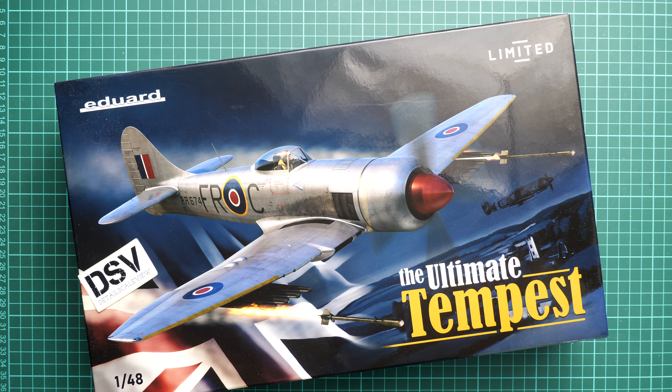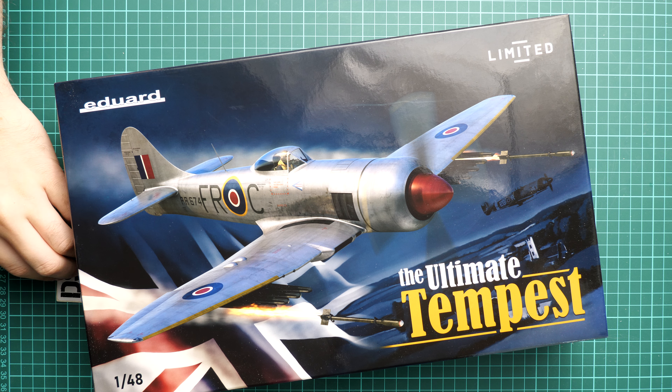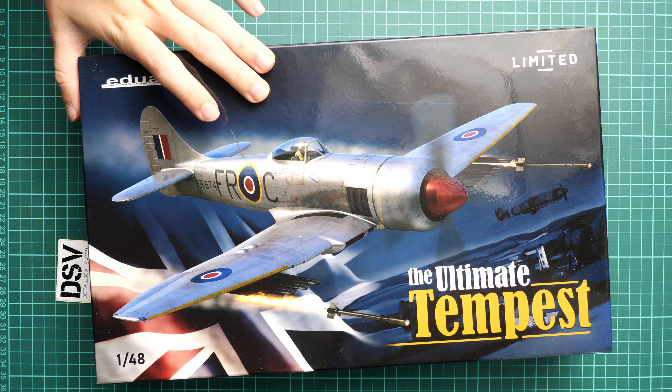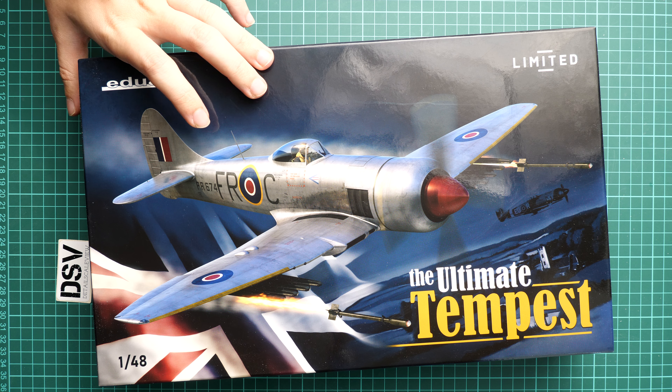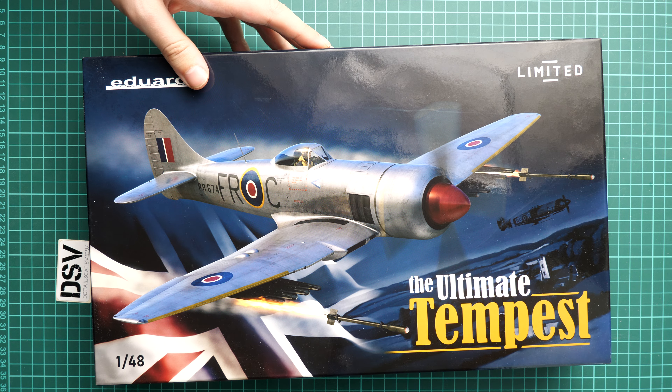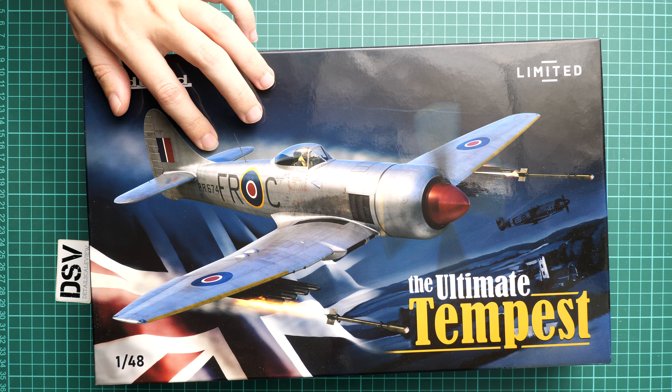Hello everyone, today we have a new video review. This time we are going to talk about a fresh release from Eduard — a limited edition set in 1/48 scale named the Ultimate Tempest. It comes as a dual combo in 1/48 scale, copying the famous British fighter aircraft.